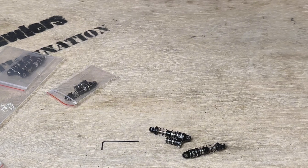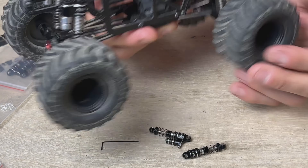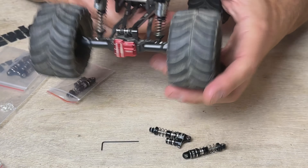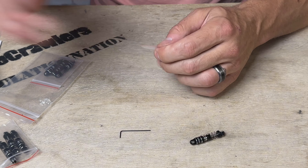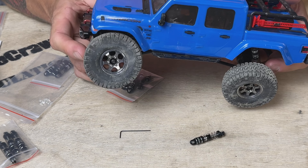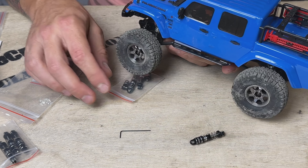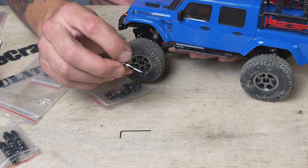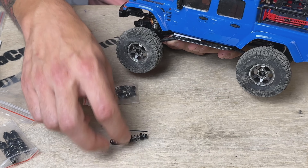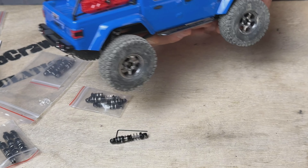I'm still running the Nex Racing long travel shocks — the 1/8 scale shocks — on the TRX 4M monster truck build, and I didn't notice as much of a difference with those larger shocks as I did with the smaller ones, ironically. So we're going to put these on my scale builds. This rig is currently running the Proline mini big bore scaler shocks, and I'm anxious to try these Nex Racing shocks because they look and feel very similar to the Prolines. I think I'll also get some extra travel with the longer Nex Racing shocks.